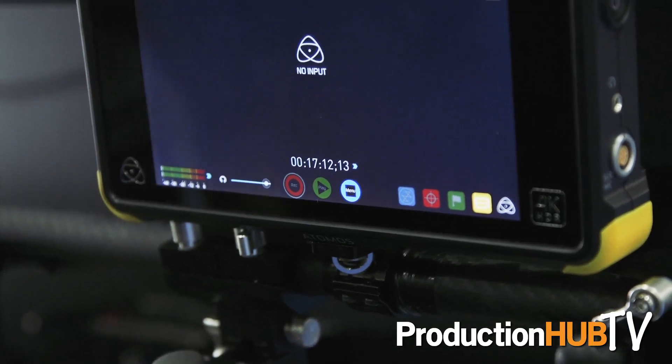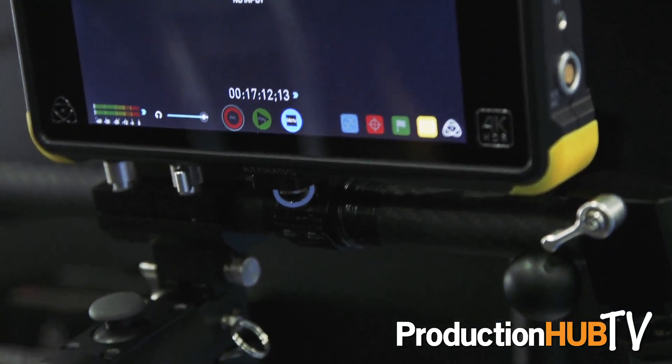As you can see, accessories can be attached — today we're showing the Centurion with Atomos's Shogun Flame. You can add LED lights, microphones, whatever you need, but that will obviously add weight to the rig.